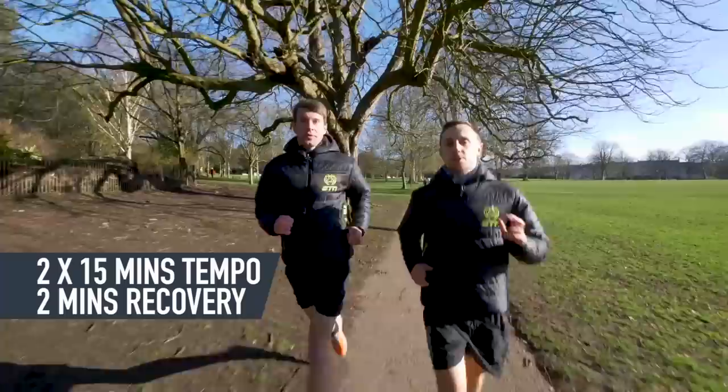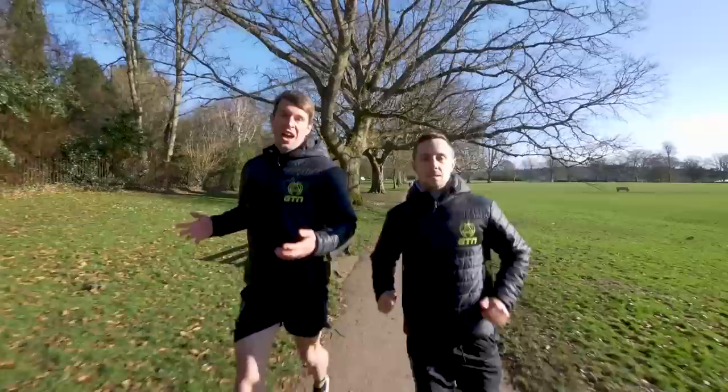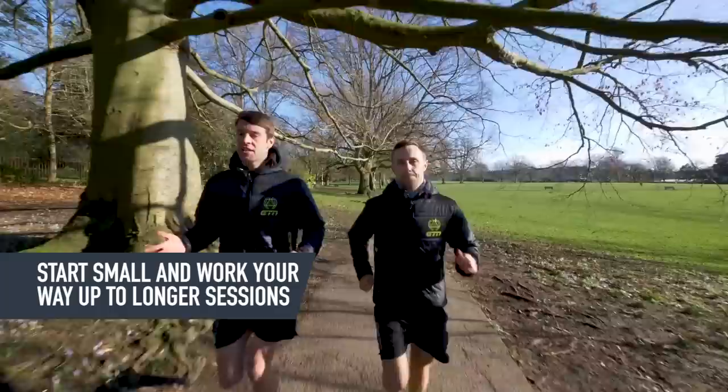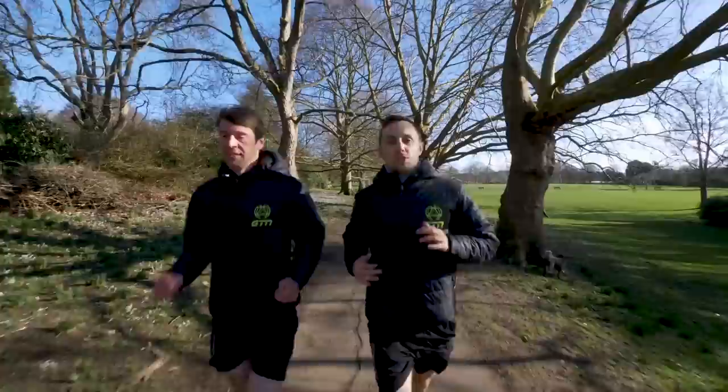Today me and Mark are going to be doing two by 15 minutes tempo with two minutes jog recovery. But we have built up to this — I wouldn't have been able to do this session a couple of months back. So if you are starting out, you want to go for something slightly shorter, break it down into smaller chunks, something like four by five minutes with a long recovery of about five minutes. And as you start to get fitter, you want to start to build the interval time up or even start to bring the rest intervals down.